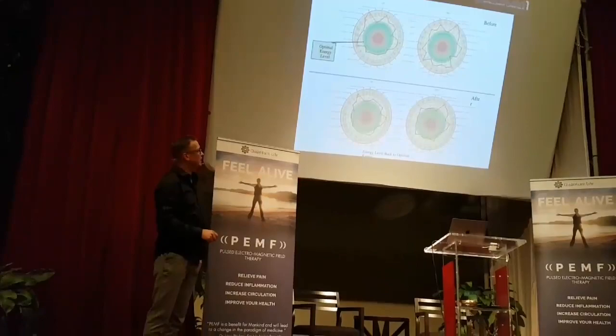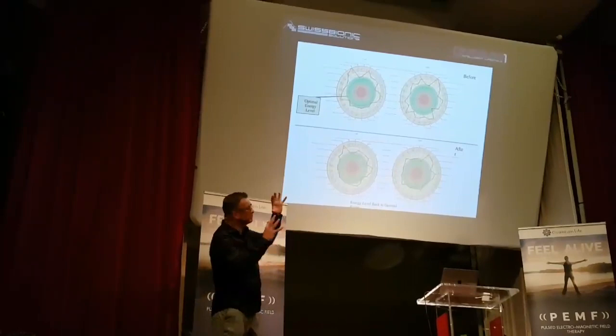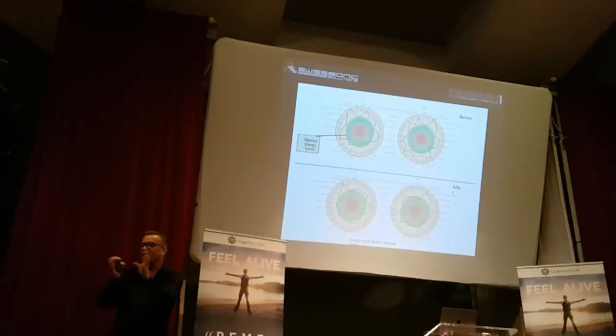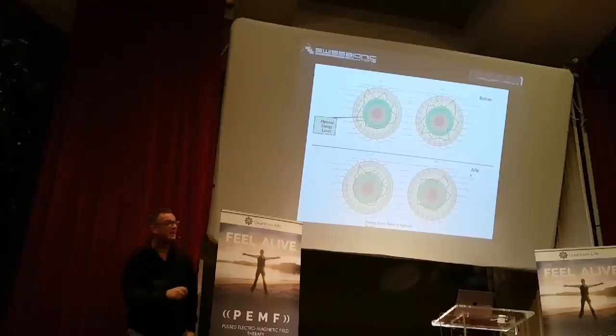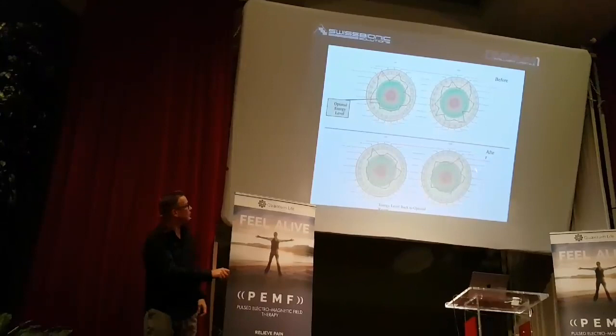This is also another way how you can display energy balance — left and right side. Here the goal is to get all these single measurements towards the green circle. The more they go apart from it, the less positive the result is. And you can see before and after that not all the energy points are already aligned, but it looks much more balanced.